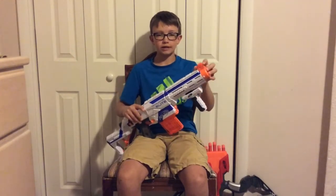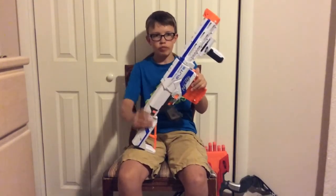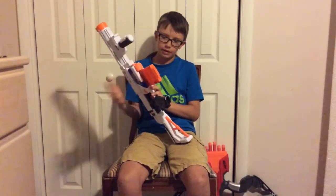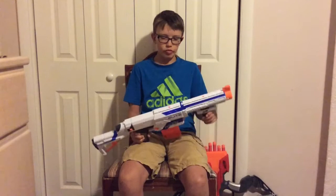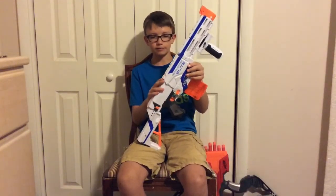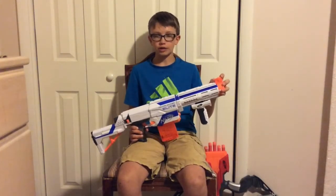Another thing I really like about the Retaliator is the amount of tactical rails it has. It has one on the top of the priming mechanism, one on the top of the barrel extension right next to the flip-up sight, and one on the bottom of the barrel extension, which is currently holding the hand grip. They provide extra storage in battle — you can put all your attachments from the Nerf Modulus or just normal Nerf attachments on there.